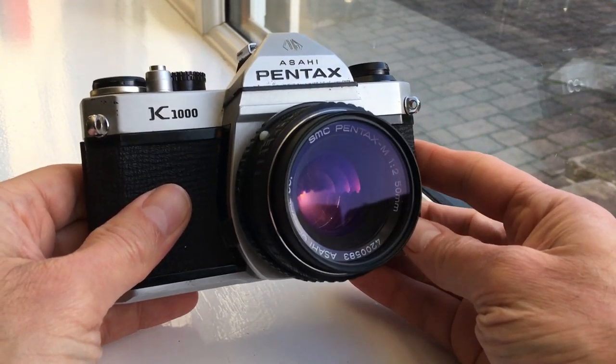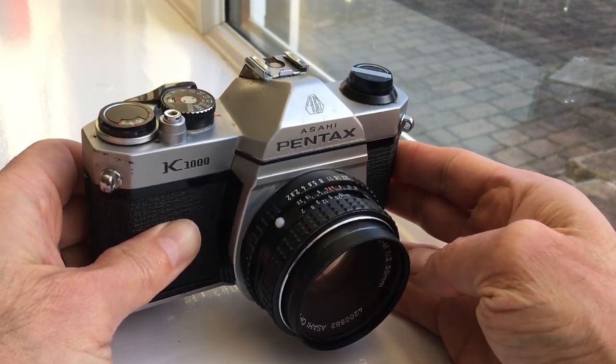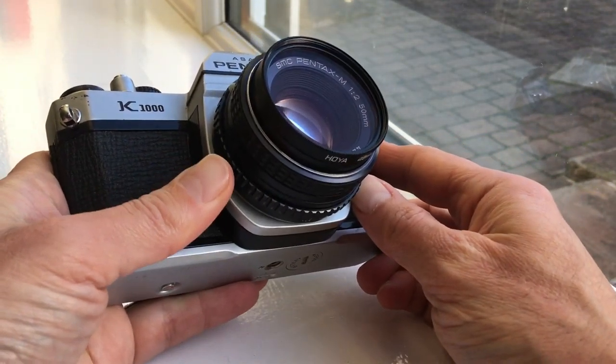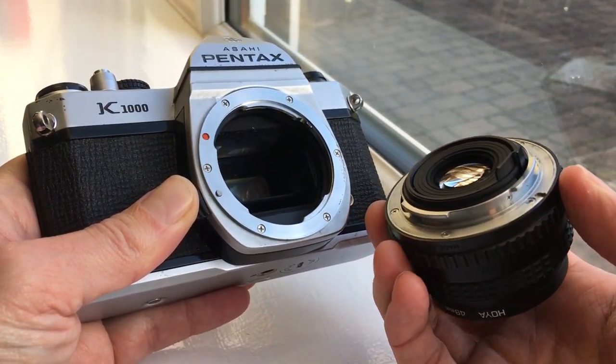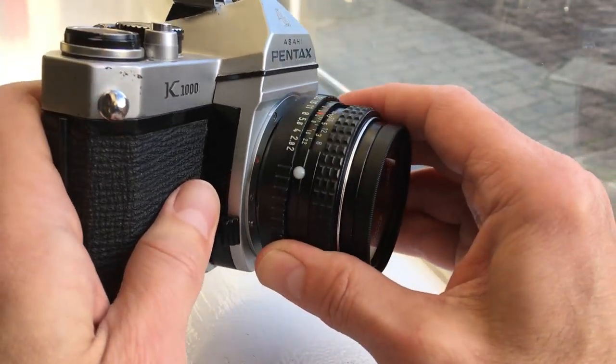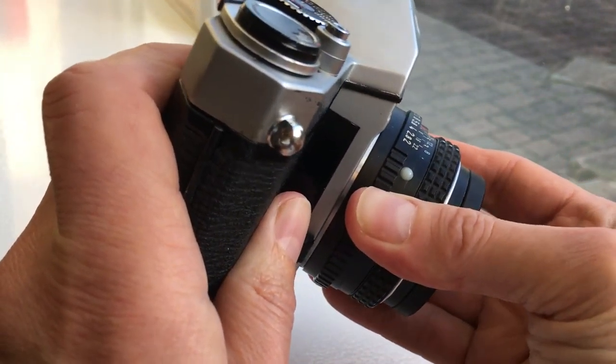This is a brief demonstration video of the Pentax K1000, specifically this one which is for sale on eBay. Classic camera, lovely example of Pentax bayonet mount. K mount with automatic aperture, so we have open aperture metering — just line up the two red dots there and you're away.